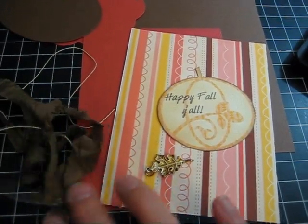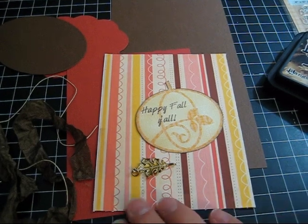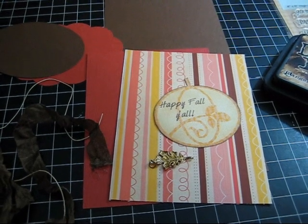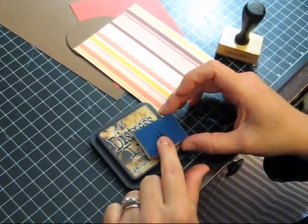I'm also going to put in some of this pretty brown crinkle ribbon and maybe use some twine for the leaf. I might show you how I like to ink the edges of paper, but I'm going to recruit some help for that.